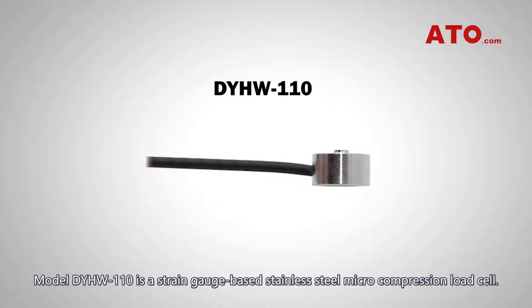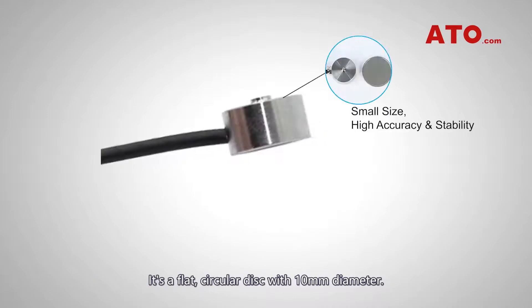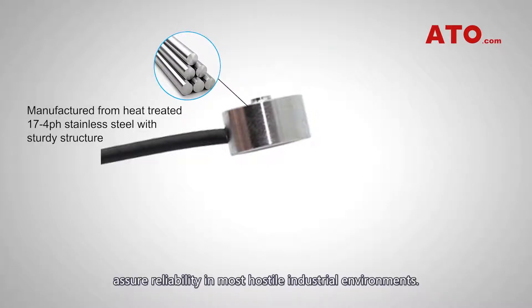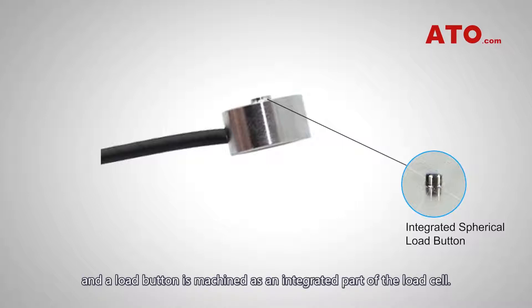Model DYHW110 is a strain gauge-based stainless steel micro-compression load cell. It's a flat circular disc with 10 mm diameter. Rigid stainless steel construction and corrosion-resistant nickel plating assure reliability in most hostile industrial environments. The unit is designed to operate by mounting on a flat surface, and the load button is machined as an integrated part of the load cell.